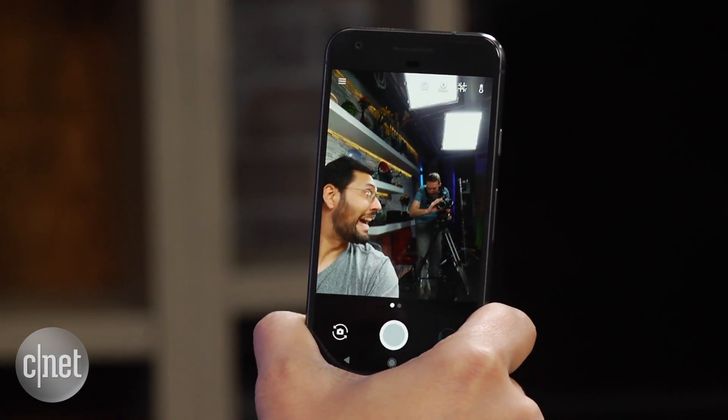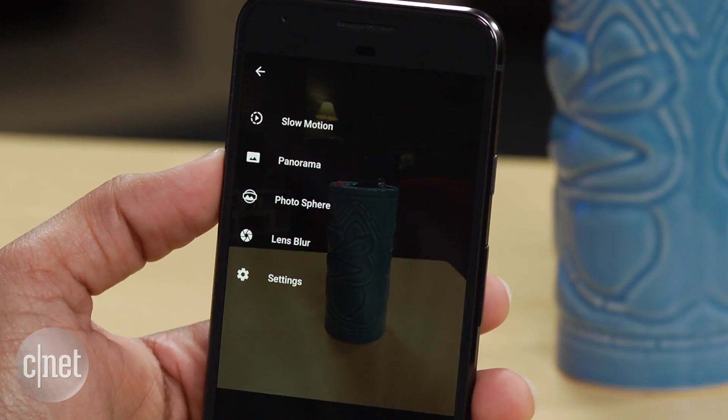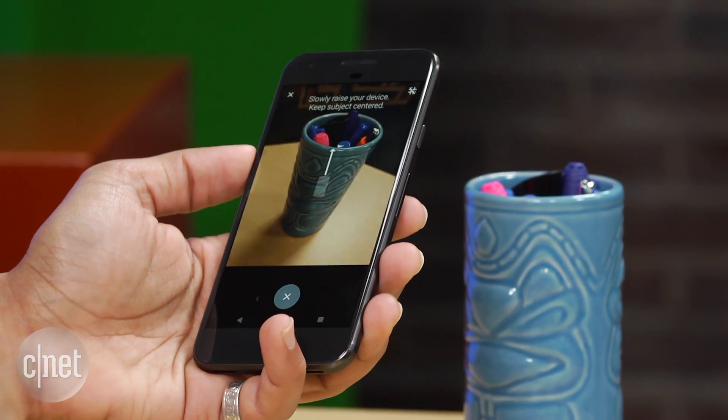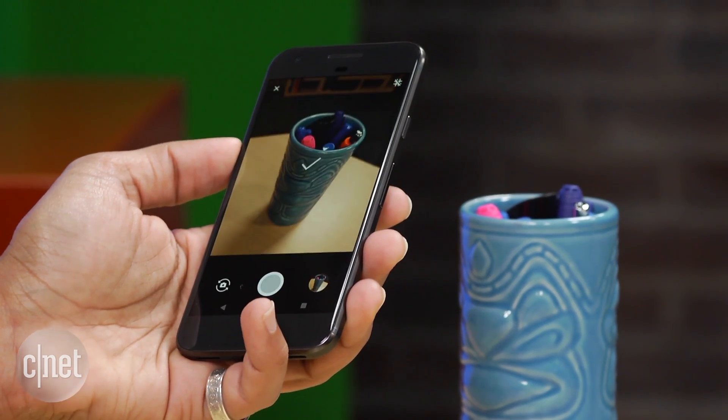Over in the camera app, click the three-line menu and you'll see a lens blur feature. It doesn't work the same way as an iPhone 7 Plus, but you'll get a neat effect from the default camera app.